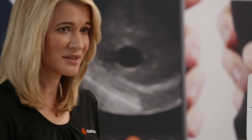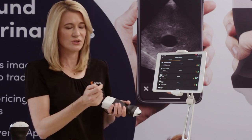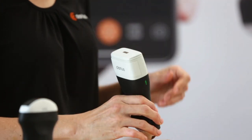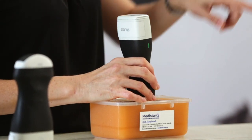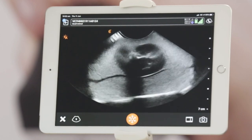Today I'm going to use the C7Vet. I've got a phantom here with a little lamb's kidney sunk in it so you'll be able to see the image quality. The app is very intuitive and very easy to use. You can download it onto any iOS or Android device and after a few quick steps you're up and scanning. I'm going to select small animal and here's my lamb's kidney.